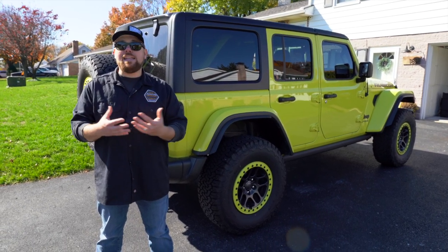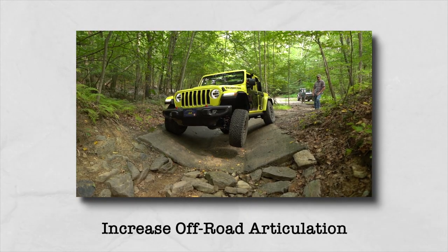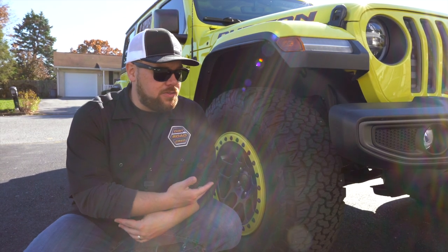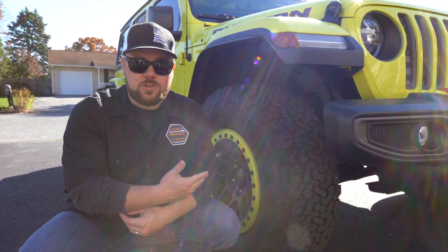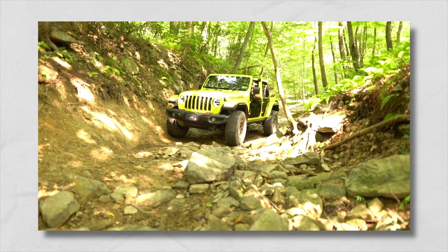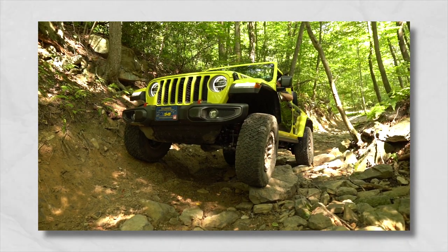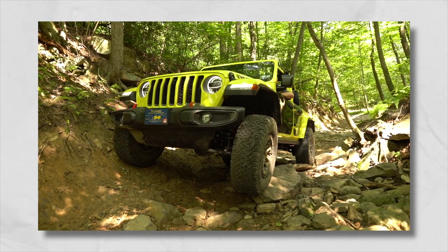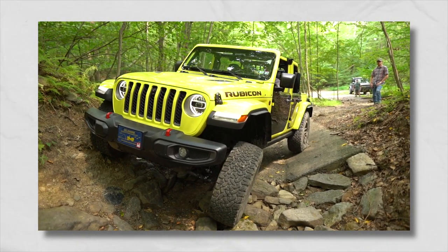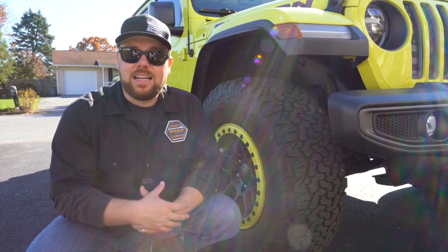Number two: increase your off-road articulation. There are tons of kits that offer way more articulation than a factory suspension can provide. Factory suspension is designed for on-road safety, reliability, and driveability — 95% of driving is on the road. If you really want to flex it out, look for a kit with control arms, sway bar disconnects, dual-rate or triple-rate springs, or even coilovers. Being able to stuff your tire farther up into the fender or allow more droop is a key benefit. If you're hardcore on the trails, replace that stock suspension with something that flexes out a whole lot more.